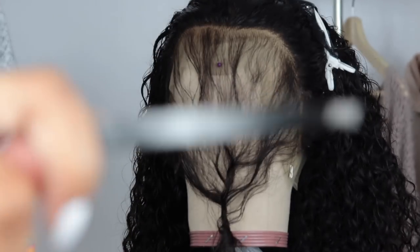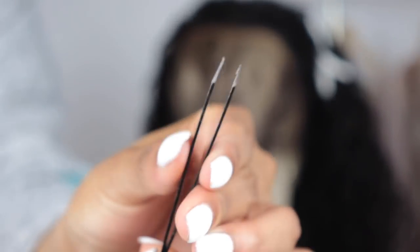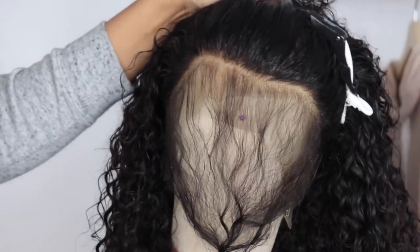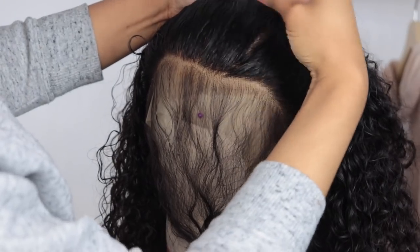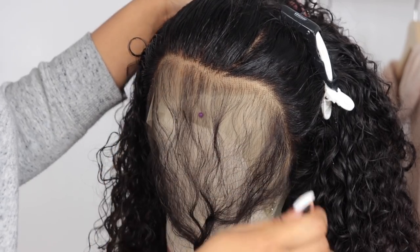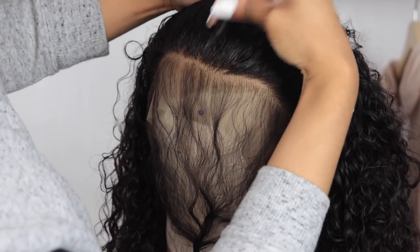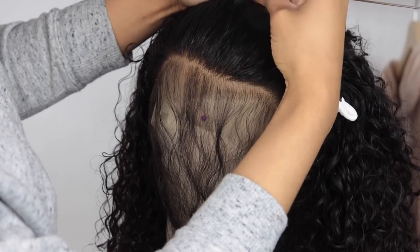I'm just using regular tweezers — they look busted because I use them for everything and I've had them for a very long time. You can get these at the hair store. As you guys can see, I start by plucking at the hairline, going super close to the root of the hair. I don't stay in one spot — I might do three or four plucks in that spot and then move on to the next.